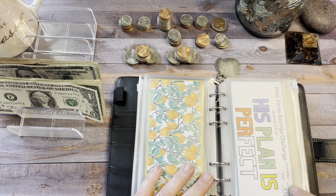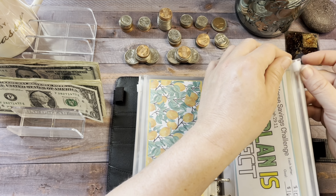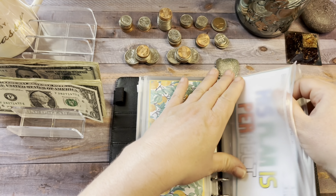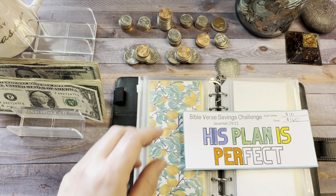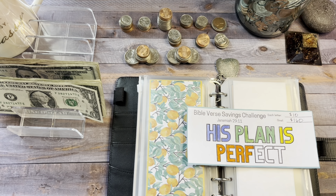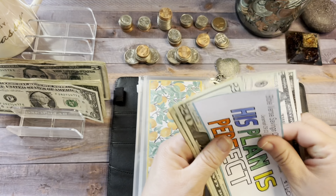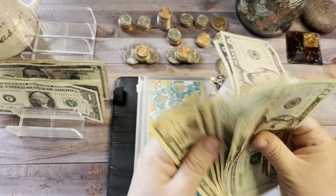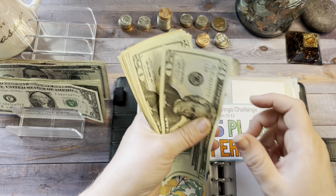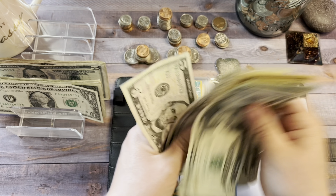For 'His Plan is Perfect,' today we're going to add $10. When this is finished, it's going to be added to my $2,000 savings challenge. There's one letter colored in. I had to go through the ATM today — I had a few tens but got a lot of fives. His Plan is Perfect now has $20, $40, $60, $80, $91, $10, $20, $25, and $30.